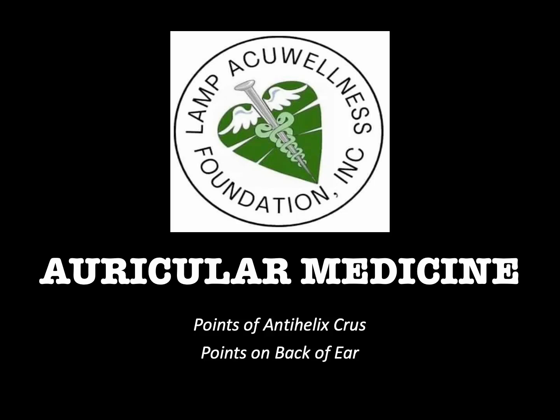Hello everyone, welcome to Auricular Medicine brought to you by Lamp AcuWellness Foundation, Inc. Our topics today are points of the anti-helix crura and points on the back of the ear.